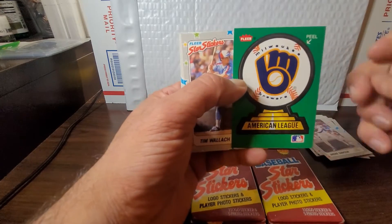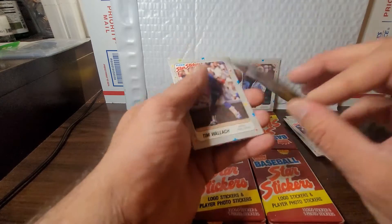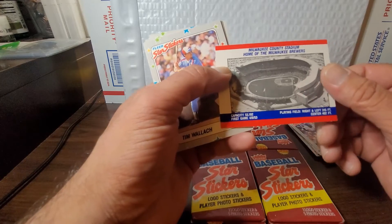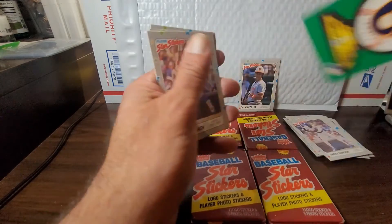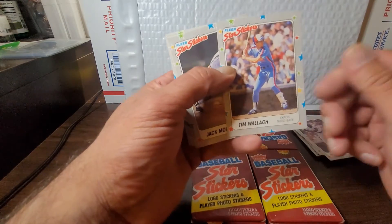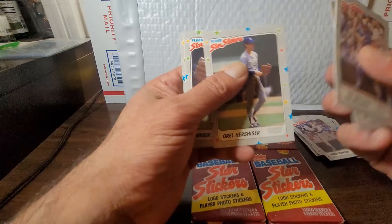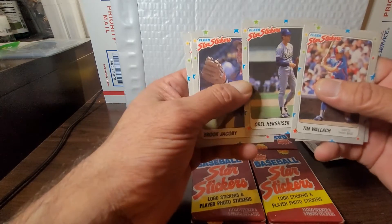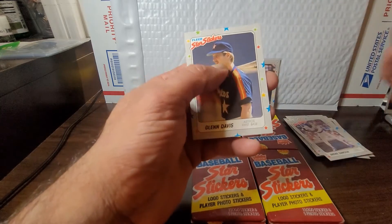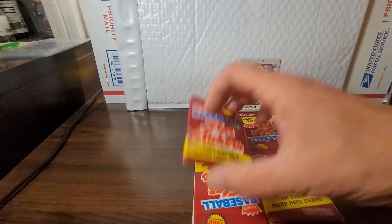We got the Milwaukee Brewers, American League — different times, different places. Milwaukee County Stadium. Milwaukee's an interesting city, I definitely enjoyed my time passing through there. Got Tim Wallach, Jack Morris, Orel Hershiser, Brook Jacoby, and the Glenn Davis card. Keep it moving.